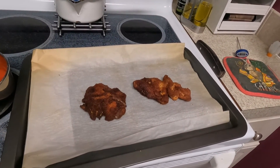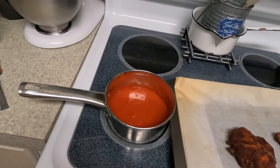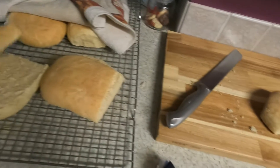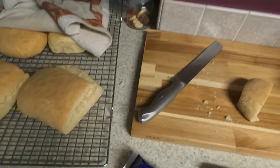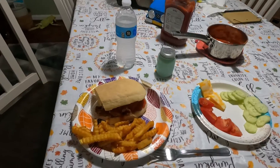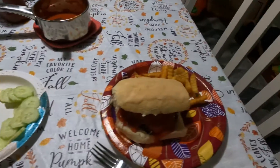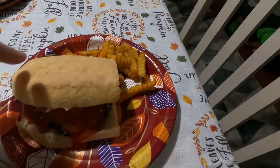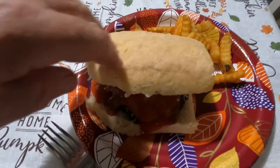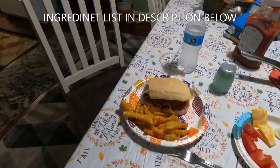The chicken's done. I'm going to add mozzarella to it, cut the bread, and put the sauce on. Here's the finished product — chicken parm sandwiches with fries!